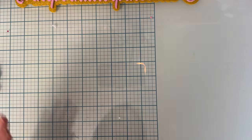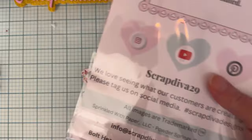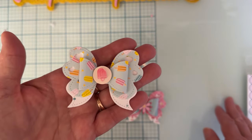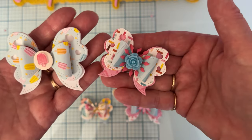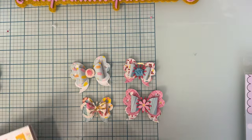Next up, I made some cute little bows using this die set called Bolt Heart Butterfly Bow. I love it — it comes in a large and a small. The paper collection I'm using for a lot of these projects is Simple Stories Retro Summer.